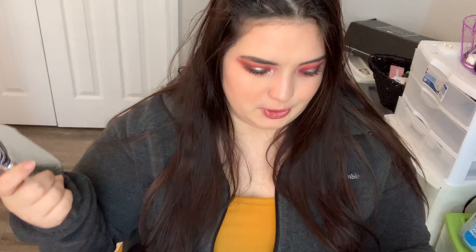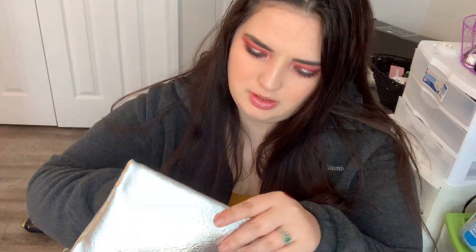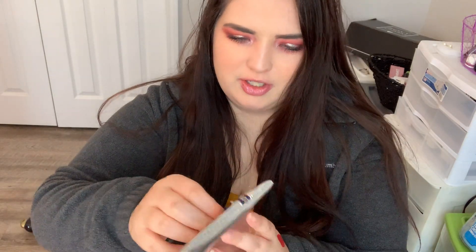We're going to skip to show you the bag real quick. It's very similar to the other Ipsy bag I have right here — that one had green, this one has blue, so that's cool. I'm kind of over getting these bags just because I have so many of them at this point and I don't know what to do with them. But the last product in here is this guy.